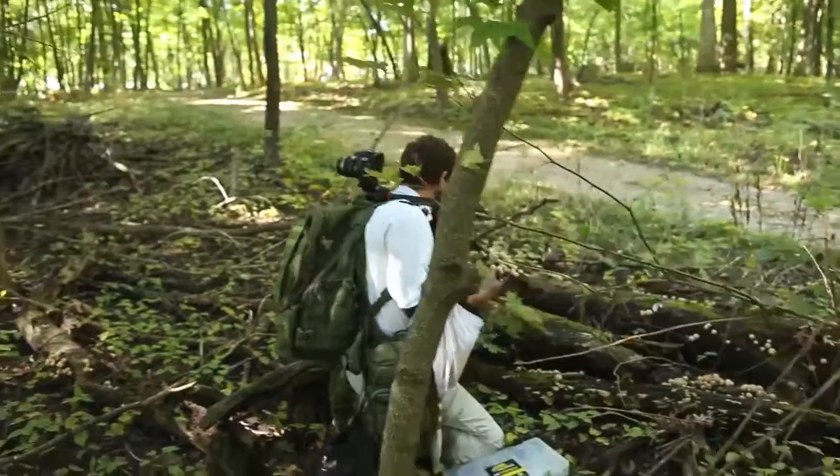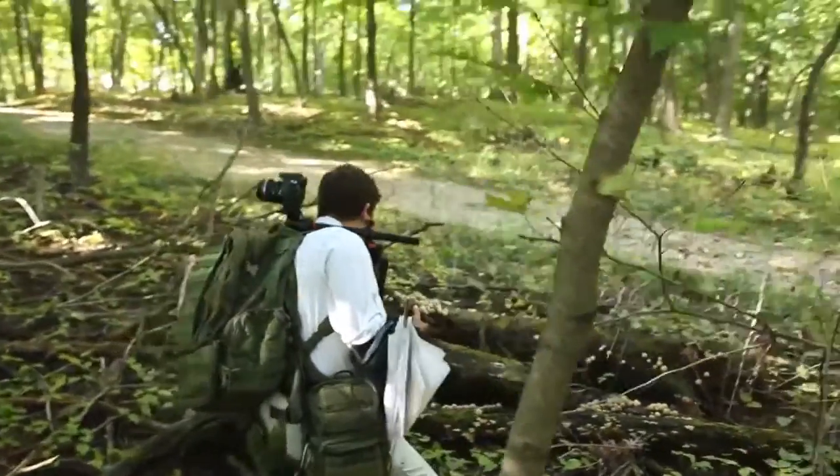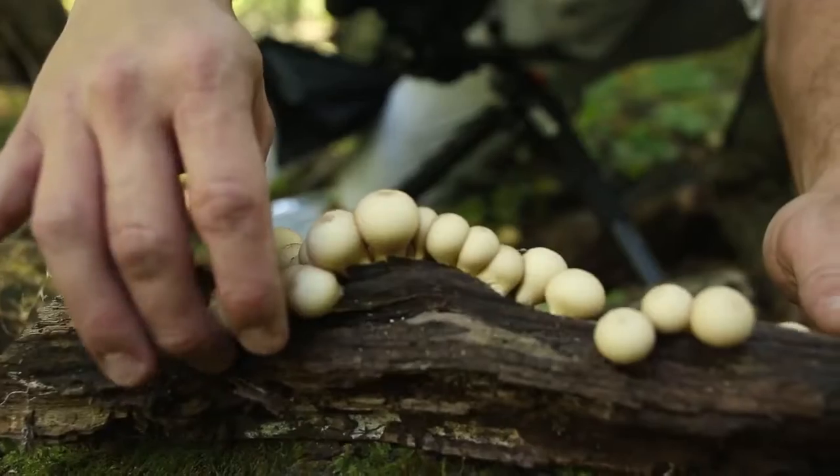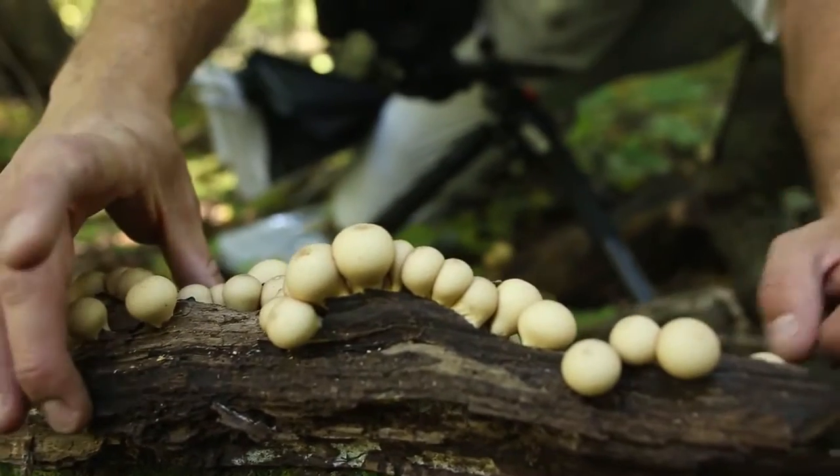Next, you want to clean the scene up. I have things like cotton swabs and tweezers for small mushrooms. Do what you can to make the scene look as alluring as possible. I like to try to remove any ugly-looking mushrooms if I can.